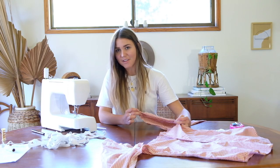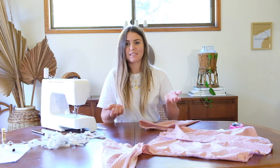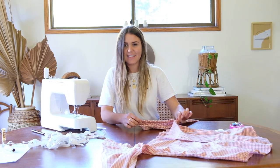I'm now going to sew that in place and then show you what it looks like flipped right side out and how we add the elastic into the tunnel.